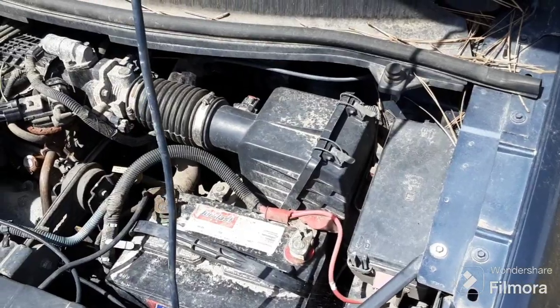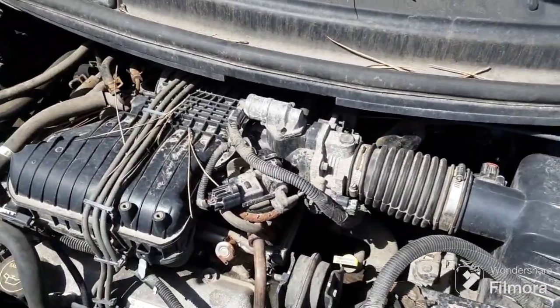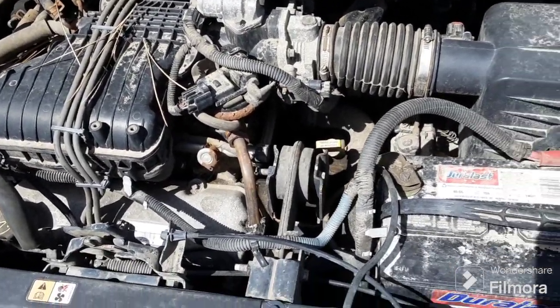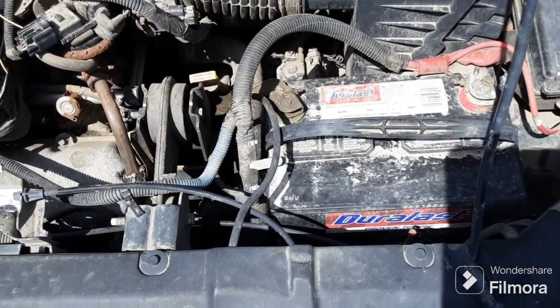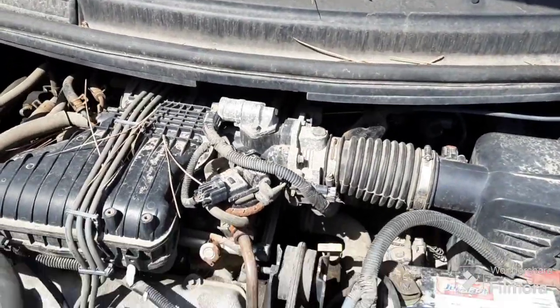It died on me and I went inside and turned the key over, and it started right up — which means the alternator is actually working and it's shoving juice into the battery right now. But the battery's not holding the charge for very long, so it needs a new battery. But we're getting rid of this vehicle anyway.